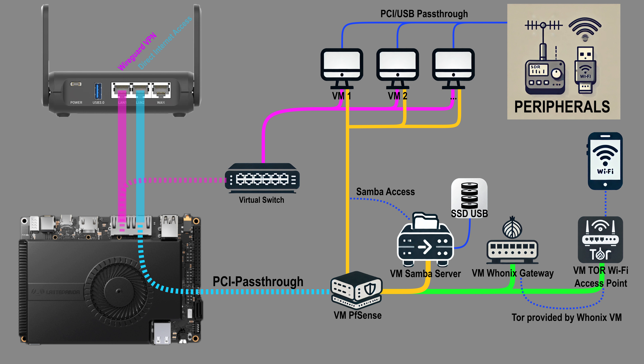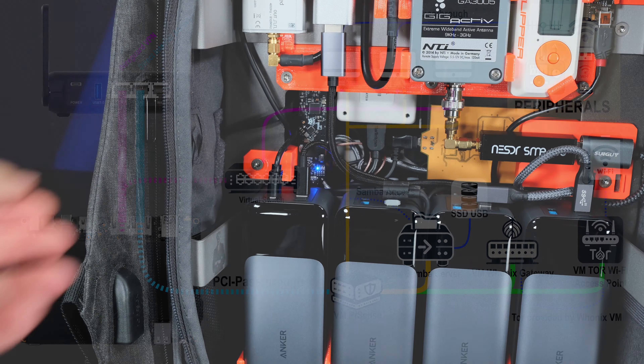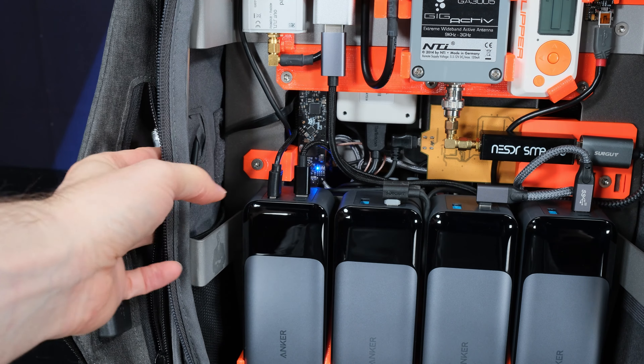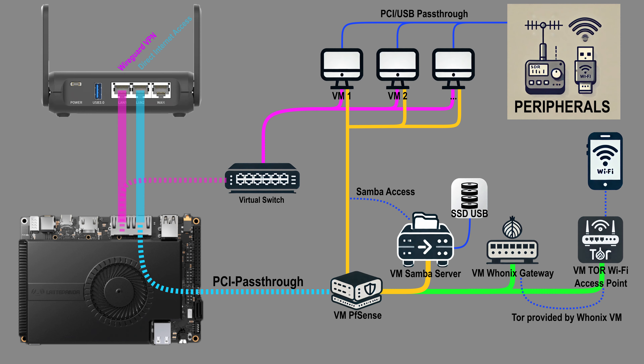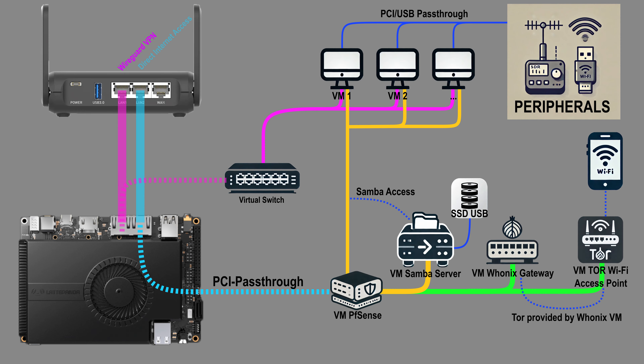The network is configured as follows. The router has a WireGuard VPN client on one LAN port and direct internet access on the second LAN port. I've connected a cable to the router's WAN port, stored in the side pocket of the backpack. This WAN port can easily be converted into a LAN port if, for example, I prefer not to use Wi-Fi to connect to the system. I have a virtual machine with PFSense, to which I've dedicated one of the computer's two LAN ports, connected to the router's LAN port with direct internet access.